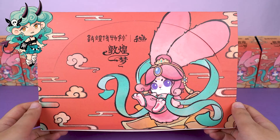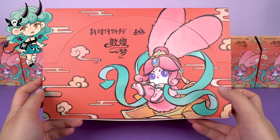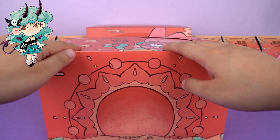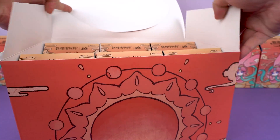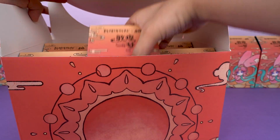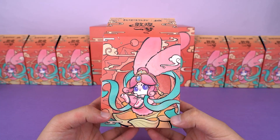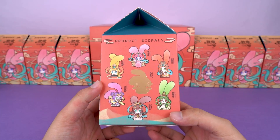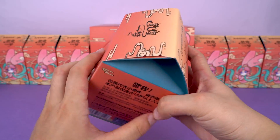I really love this bright red box. As you can see, it's so exquisite, almost like a gift box. This time, let's dive into the world of Dunhuang culture together. The cute rabbit on the cover is also very vivid. On the side, there's a total of six regular styles and one hidden style. Let's hope we'll get the secret figure this time.